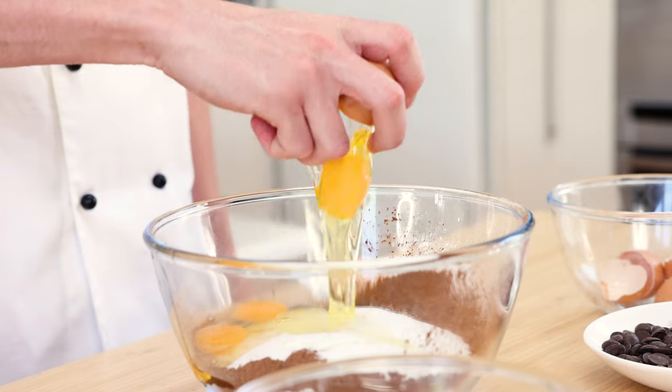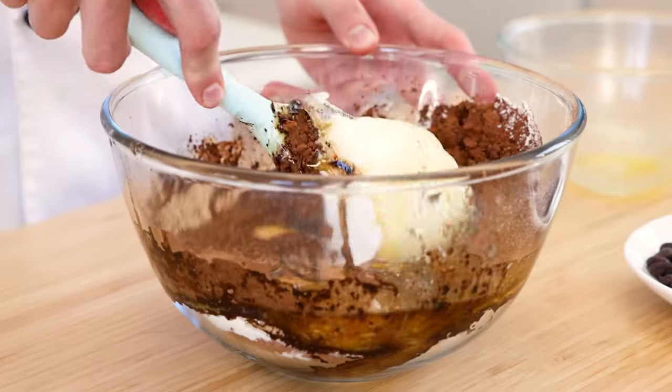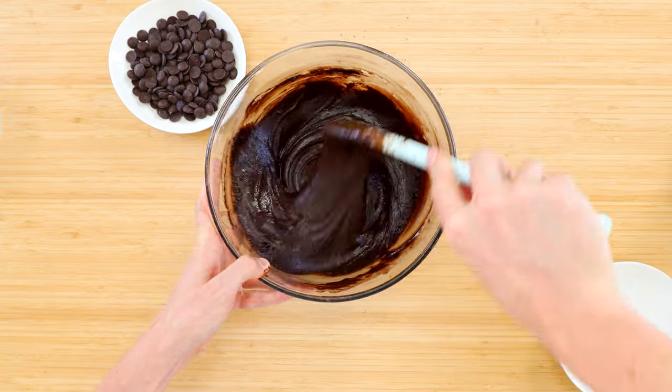Then add in the caster sugar, eggs, and melted butter that's been slightly cooled. Carefully mix it all together but don't go crazy, as we don't want to form any gluten because this will cause dry and tough brownies.